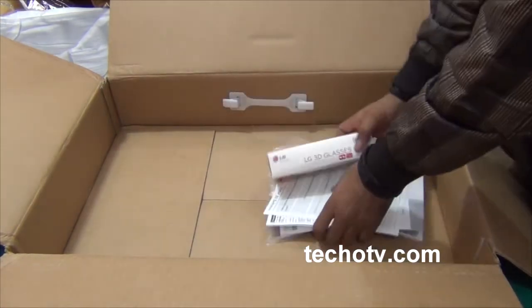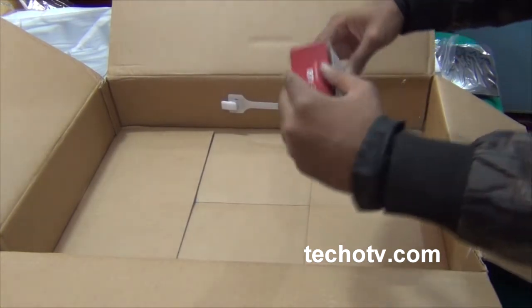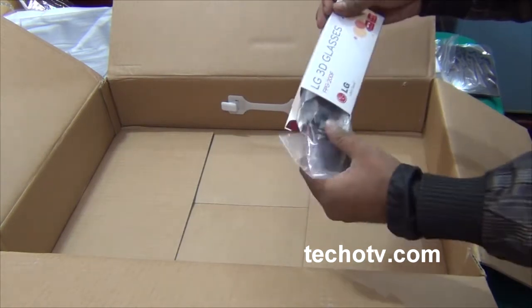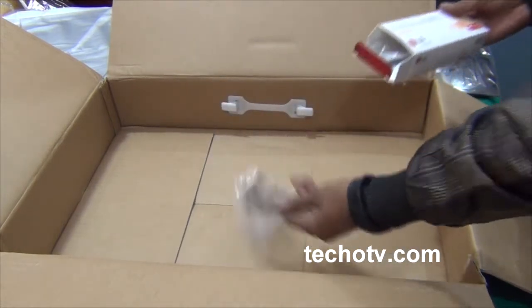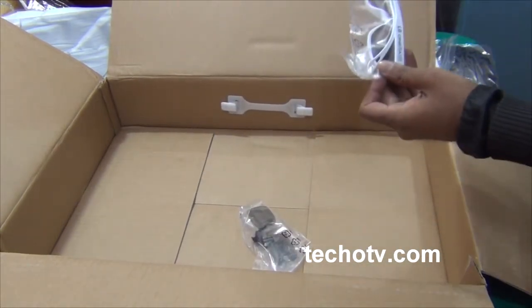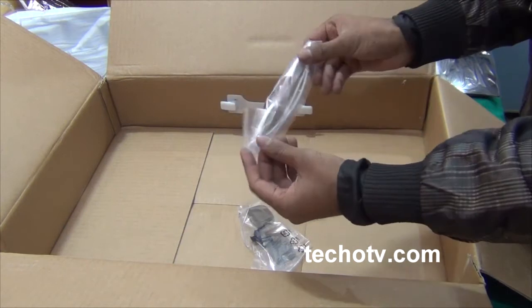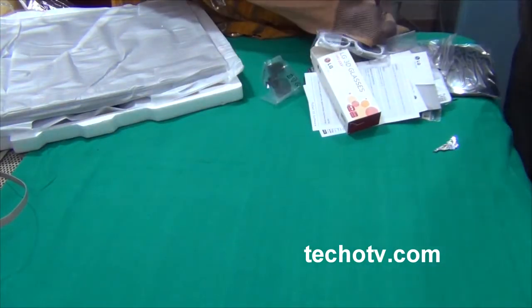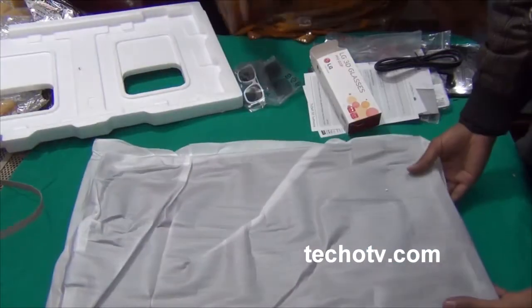And here are the 3D glasses. Inside the box are passive polarized glasses. It's a clip-on glass for people who wear spectacles, and this is the normal glass - white color as you can see. It's very light and doesn't need any rechargeable battery to operate.